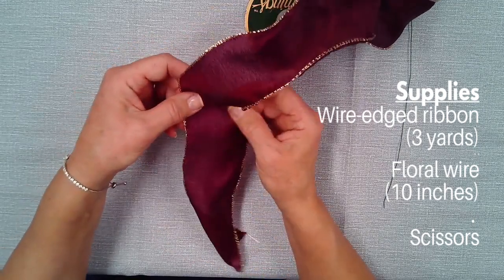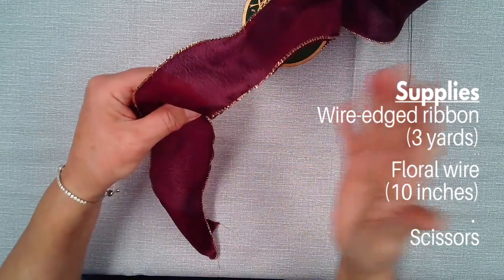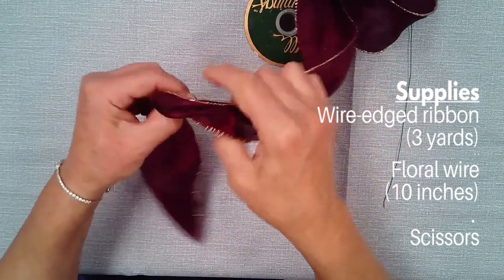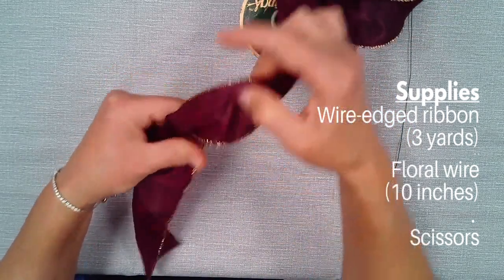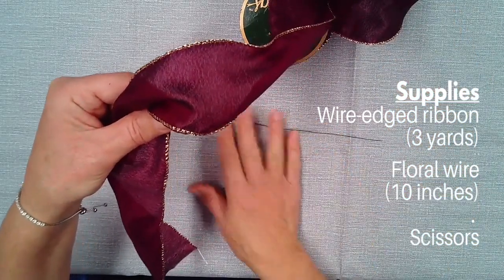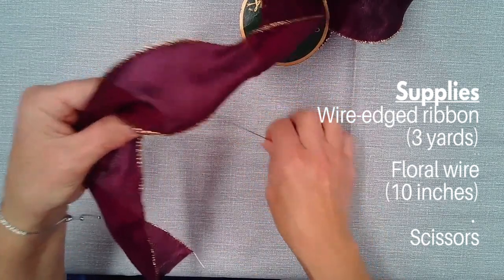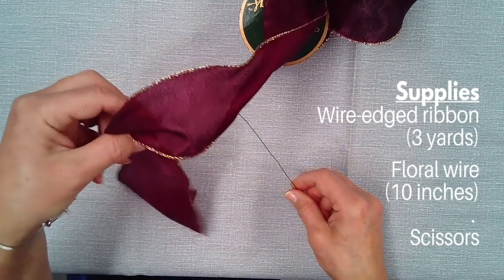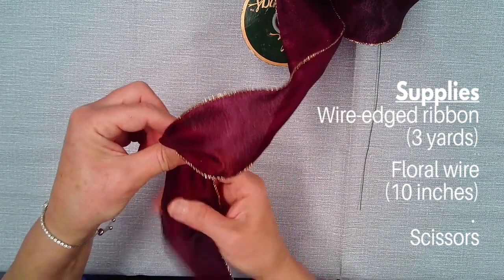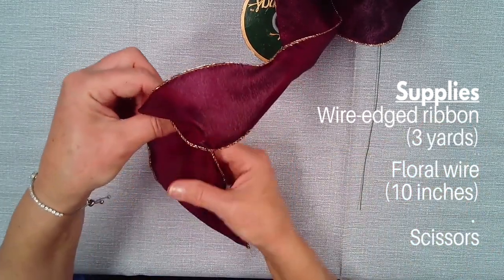You need a good three yards of ribbon for the loops for the whole bow. I usually do six loops plus the little thumb center loop. Cut a piece of wire about 10 inches before you start making your bow, because it'll be difficult since you're going to be holding all of the bow between your thumb and your index finger. I'm right-handed, so I always make my bow on my left hand.